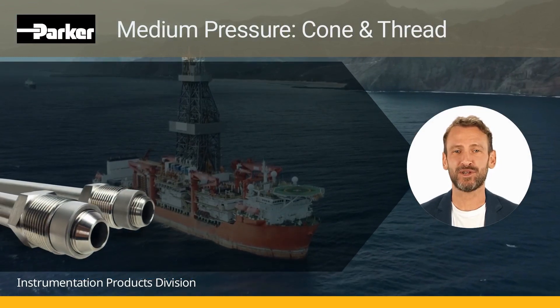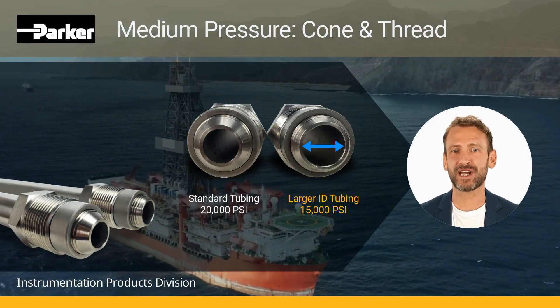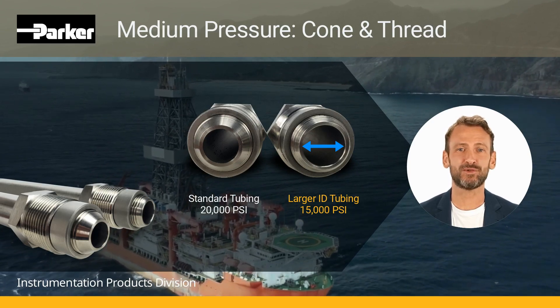In addition, we offer even larger ID tubing derated to 15,000 PSI for applications demanding maximum flow rate capability.